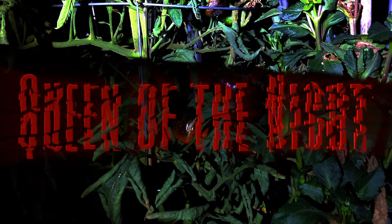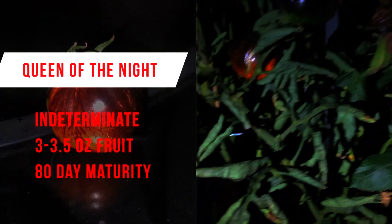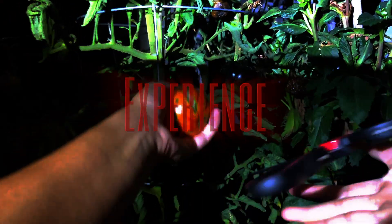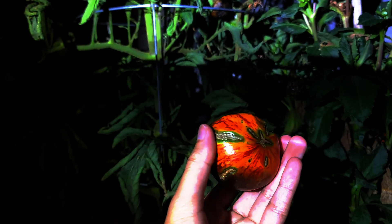The first variety is Queen of the Night, supposedly the queen of all black tomatoes. This variety is indeterminate, with 3 to 3.5 ounce fruits and a maturity of 80 days. The variety originates from Germany and is said to have a rich and sweet tomato taste. In my experience, Queen of the Night performed decently in my garden. The plant was resilient to herbicide drift and produced a notable yield, despite its small container. It's worth noting that the tomato produces purple fruits and purple-tinted foliage at first.